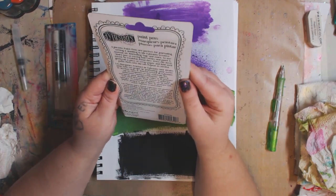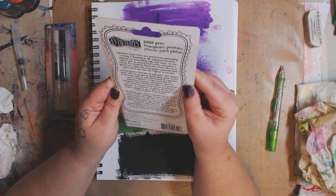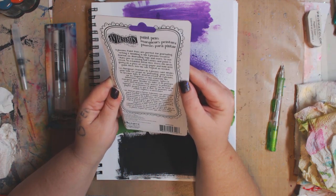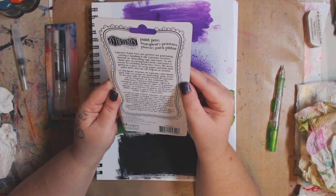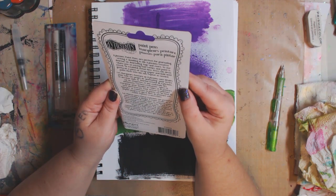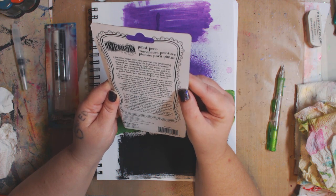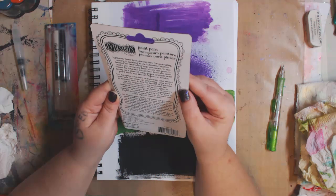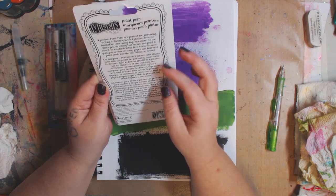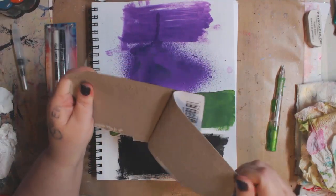These are paint pens, perfect for journaling, writing, and doodling. They also work with the Dilutions creative journal, which they have on Blitzy, along with Diane Rively stamps and stencils and more. The instructions say: shake pens — the mixing ball rattles — then press the nib down gently on scrap paper and hold until paint flows. Repeat as needed. Okay, I'm going to open them.